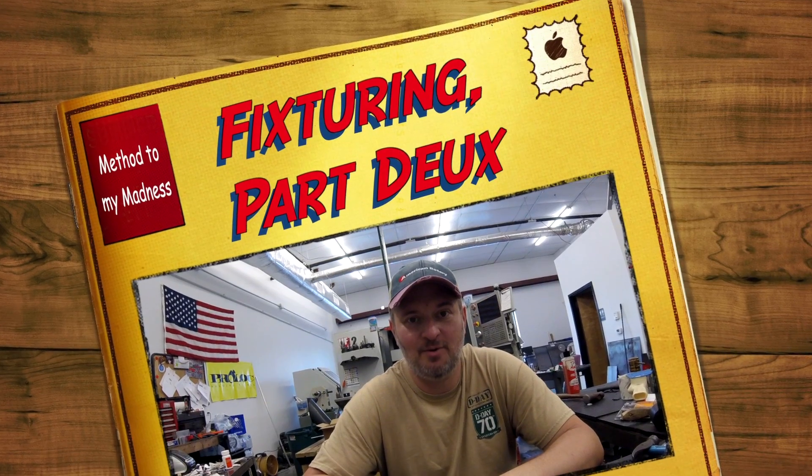Let's get this out of the way up front. I am a novice when it comes to making fixture plates. In fact, this fixture plate is really only my second attempt. The first attempt was an utter failure — not in that it wouldn't hold parts, it's just that the size and everything about it was wrong. The way I was doing the material, the length of time it was going to take to cut everything, the whole thought process was wrong.